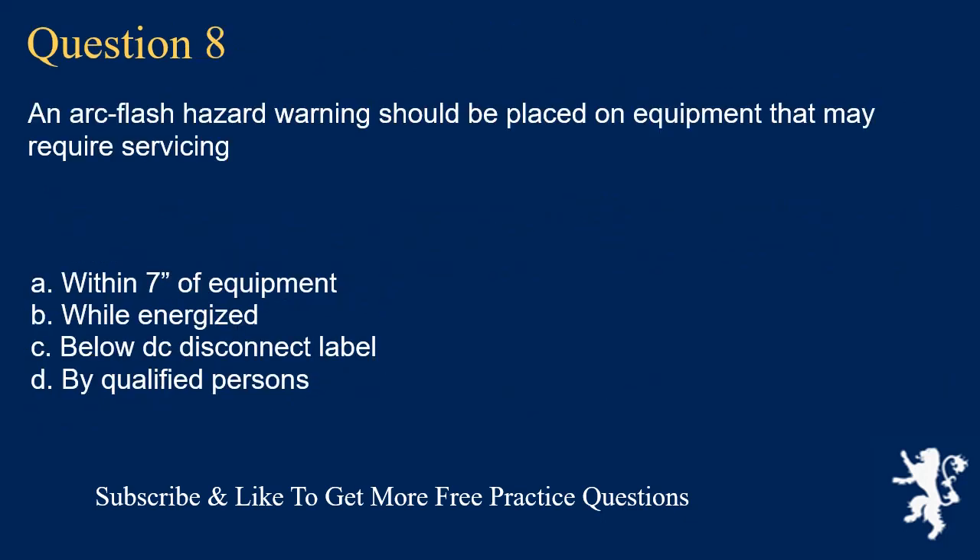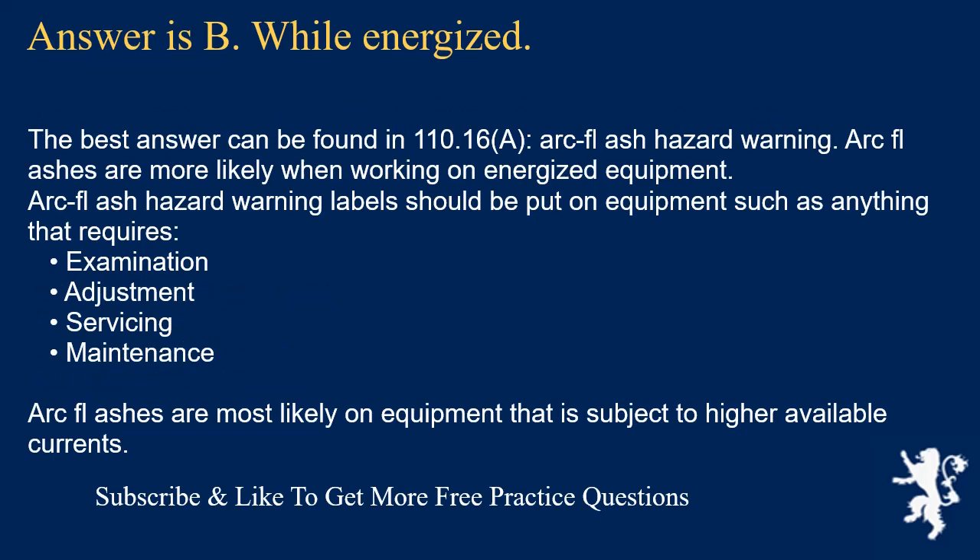Question 8: An arc flash hazard warning should be placed on equipment that may require servicing while: the answer is B, while energized. The best answer is found in 110.16(A), Arc Flash Hazard Warning. Arc flashes are more likely when working on energized equipment. Arc flash hazard warning labels should be placed on equipment subject to examination, adjustment, servicing, or maintenance. Arc flashes are most likely on equipment subject to higher available currents.